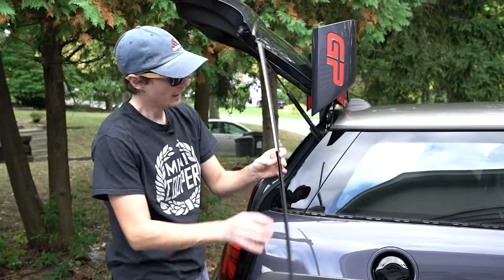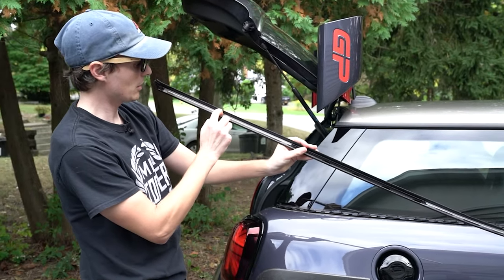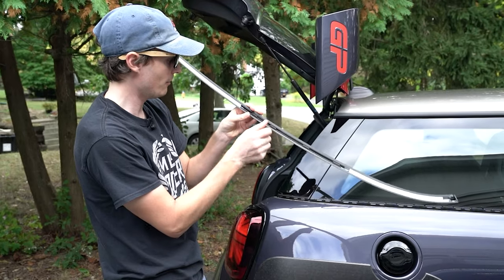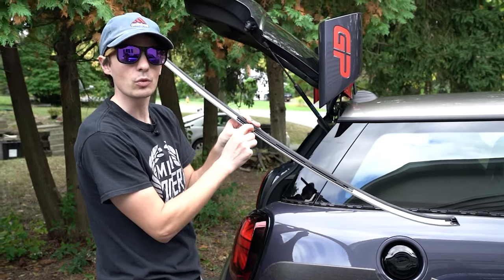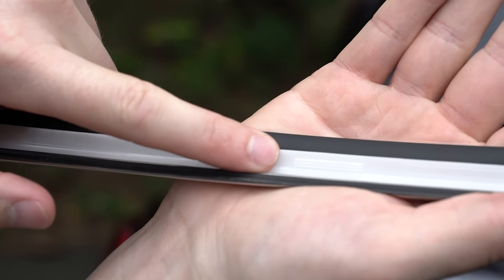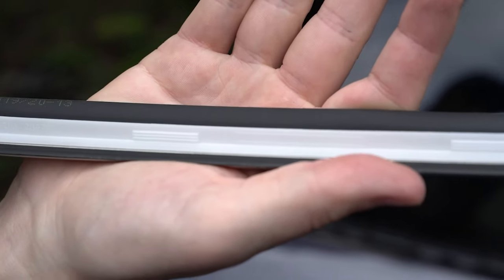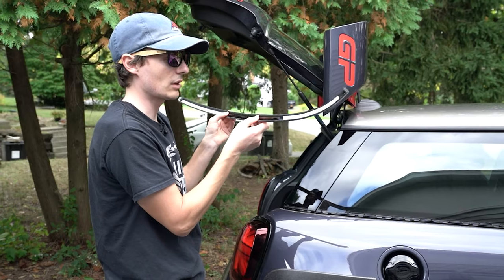And there we go — we got the one piece off. I don't know if you can see this, but these are the clips: little white and black clips, and they both have serrated teeth that are directional — they go one direction. So you want to lift up so that you can release those serrated teeth in the direction you're trying to pull.